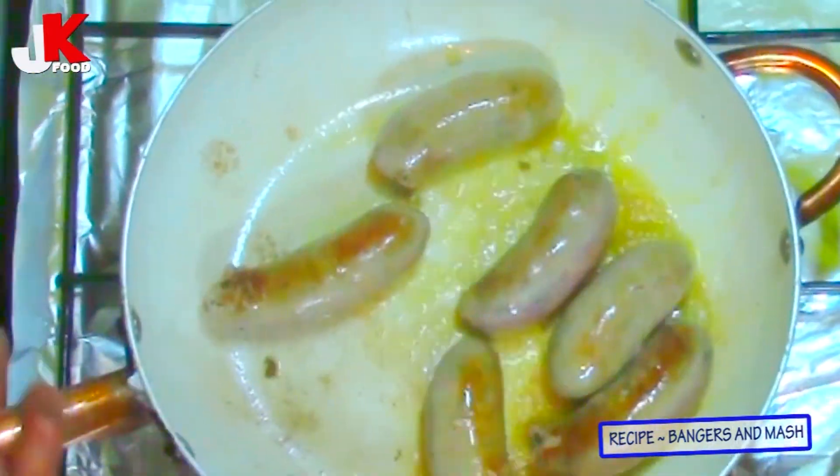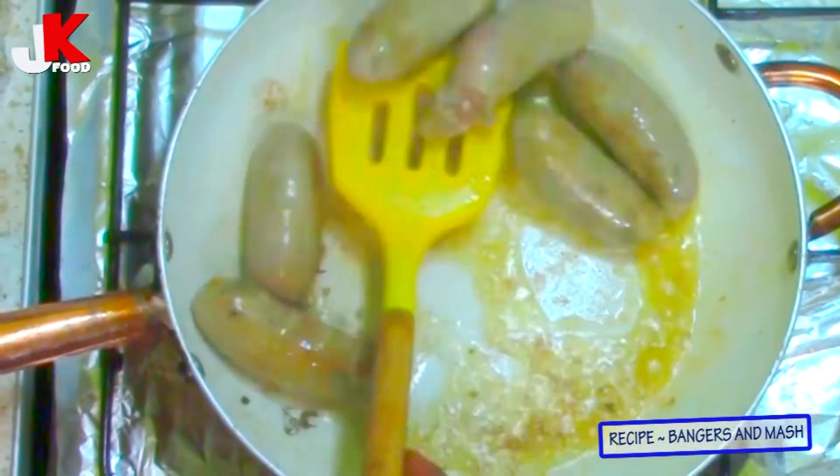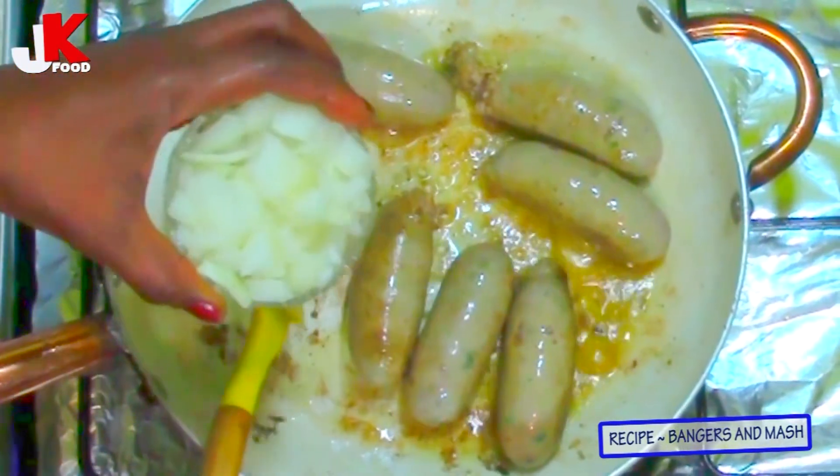This is the fastest meal you can make, and it's good for the children, good for the family — this is a proper indulgence. The onion and the sausage, the smell, the aroma — it's lovely.